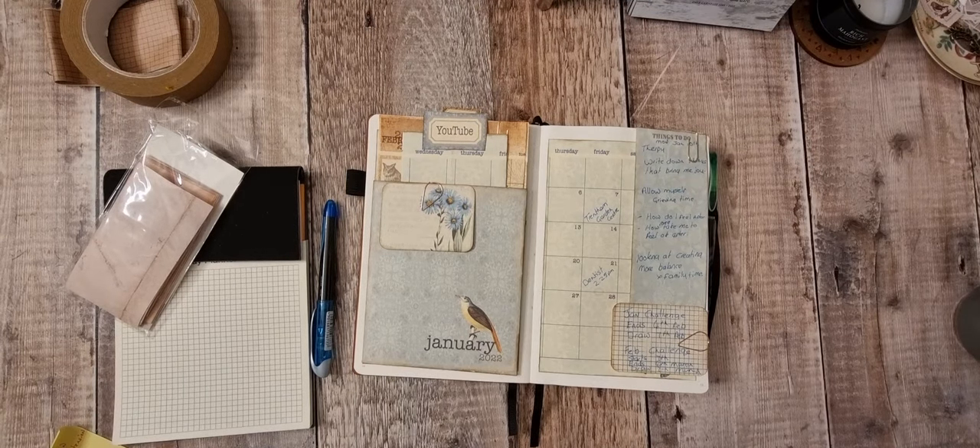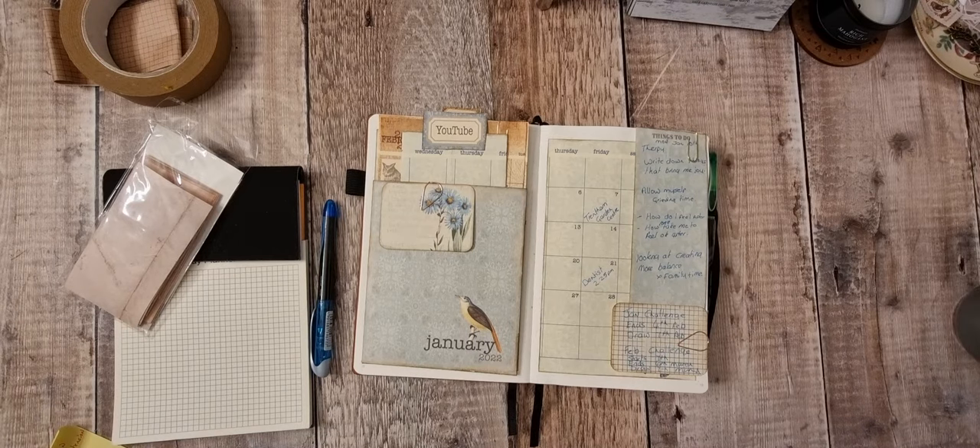Hi there and welcome back, this is another planner video. I've just got a few things I need to add to the planner and there's been some changes to this week, so I need to go back into what I've already put and cover it up. I've seen a few people say they don't want to write on journals and planners because they don't want to make a mistake and have it look messy, but there's really no need to feel like that because everything can be changed - you can cover anything.